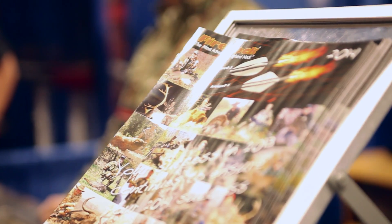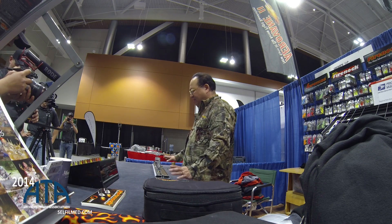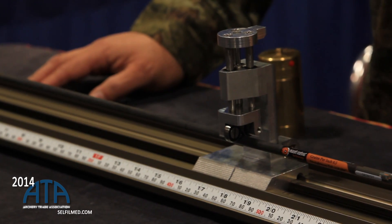Hi, this is Dodge with FineArc at the 2014 ATA show. This year we have a lot of very high-tech engineering pieces we are very proud of. This piece is called the Professional Aero Preparation System. The first thing you notice is that unlike any other spine system, this is actually a tower system.